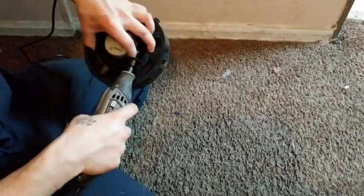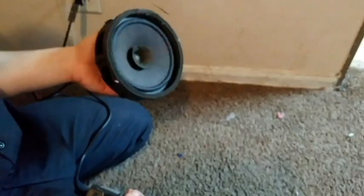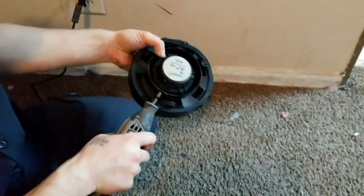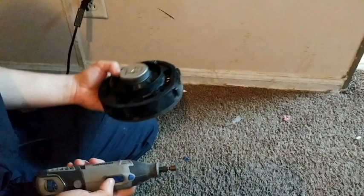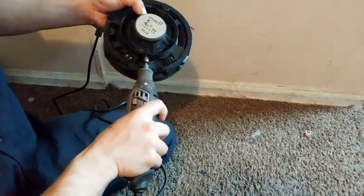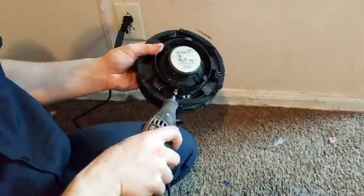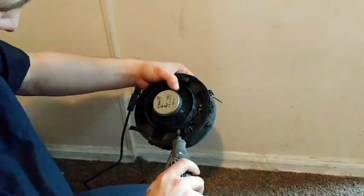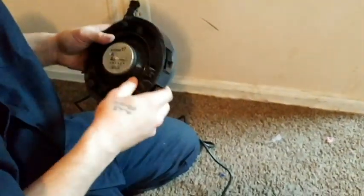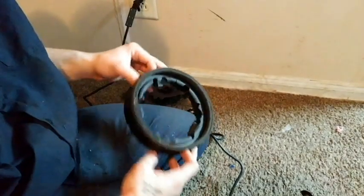Now that I have my stock paper speaker, I'm going to take my dremel and cut it out so I can use this with the stock connector — that way I don't have to cut or dremel anything in my car. What I'm going to do is snip these little brackets that hold the speaker on, and then I should be able to wiggle it loose. Success! Now I'm going to go ahead and mount some screws and my speaker on here.